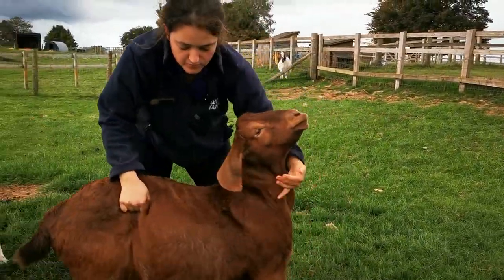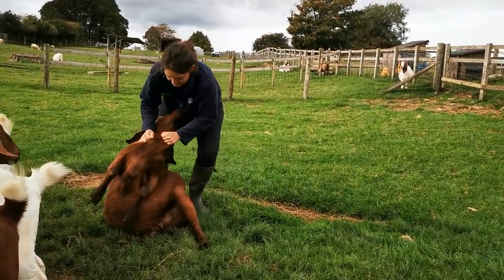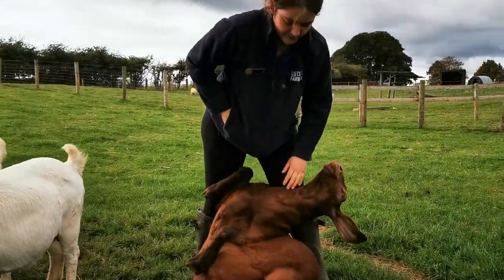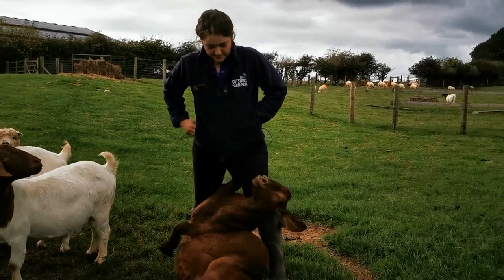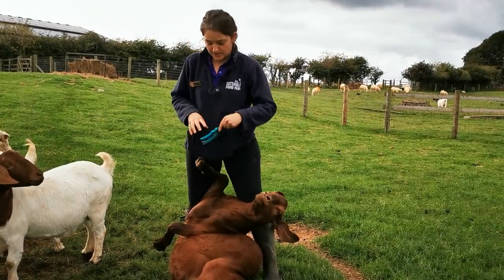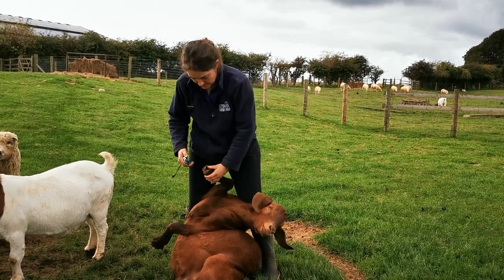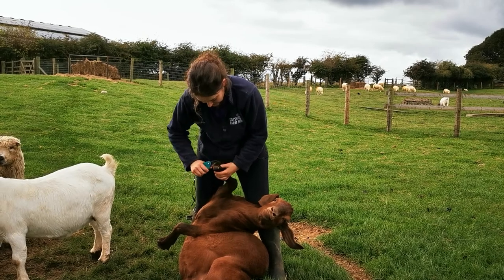Goats are really awkward to turn over onto their bottoms — they're very slimy and slithery, as opposed to a sheep who just sits down. Now she's on her bottom, sitting on her hip, which is far more comfortable for her. I run directly on her spine, turn her onto one hip, and as I do the other side I turn her onto the other hip. Then we're just giving her a routine trim, keeping them in shape.